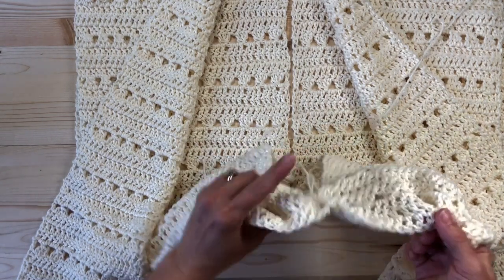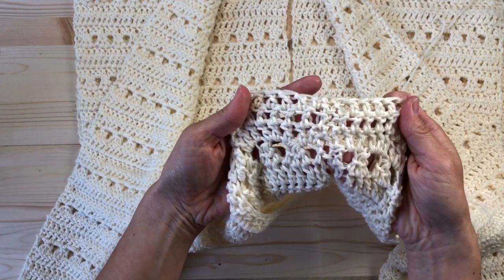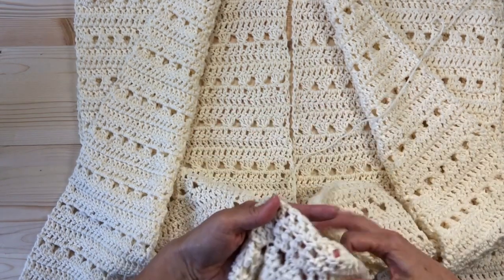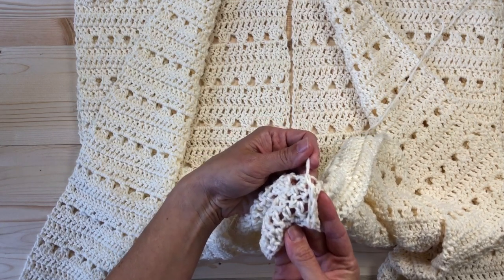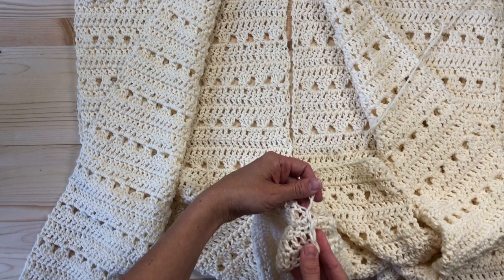You can see the slip stitches here, and if I flip it over you can see what it looks like on the outside — you can't really tell what's going on there, so that's what you want. Or maybe you want a more decorative seam and you want to put your slip stitches on the outside, so you flip your work over so that you could see that seam running down.